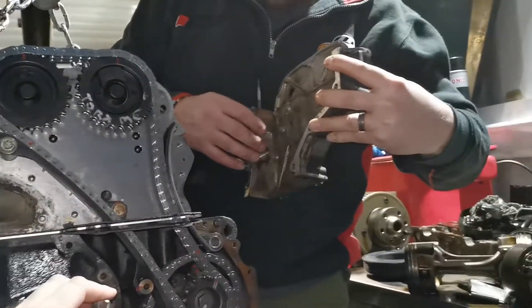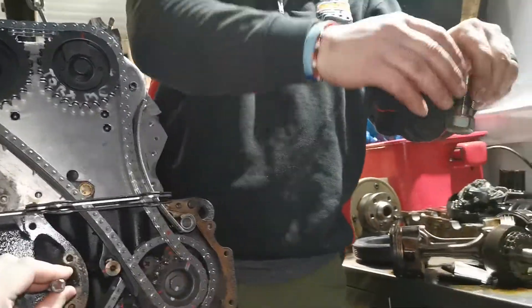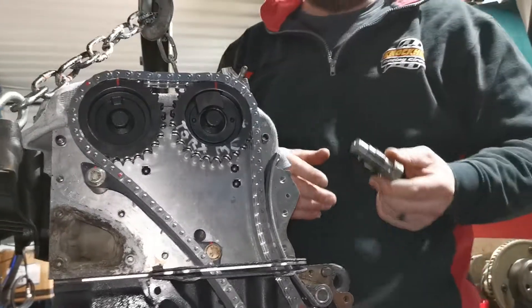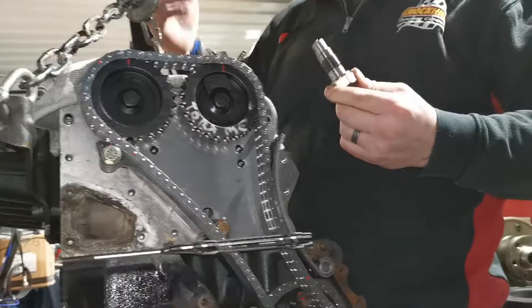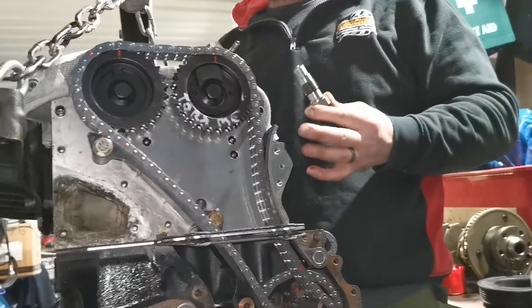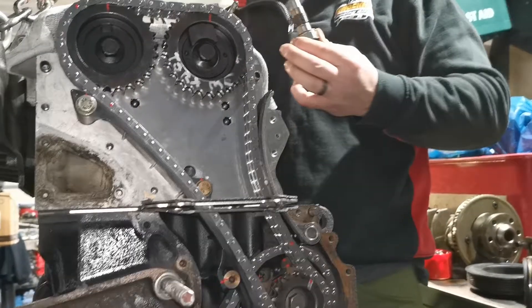Another problem we're having is when you fully screw home the actual tensioning plug here, it's still putting too much tension on it. Now this is obviously a bit of an issue. Why don't we just remove the head gasket spacer? One of the reasons we fitted the head gasket spacer is to drop the compression ratio of the engine, so it's a safer build on pump fuel.